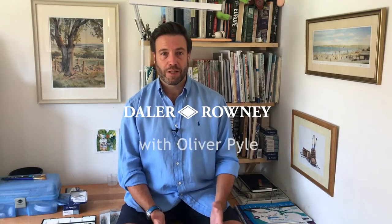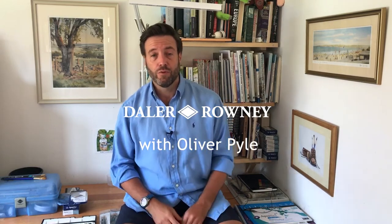Hello, I'm Oli Pyle. I'm a landscape painter and today I want to show you how to get started with watercolour. Watercolour is the medium that I use for all my paintings and it's challenging but it's great fun, and it's the perfect medium to use to paint landscapes, and in particular for me, British landscapes.